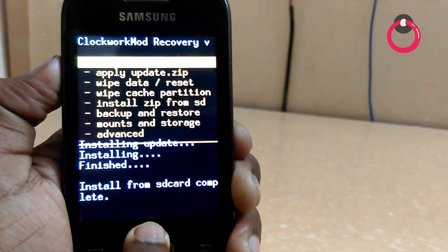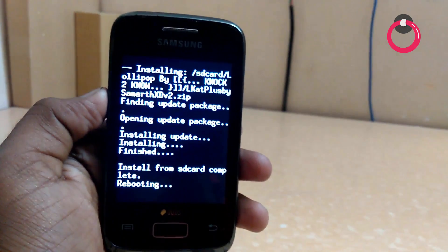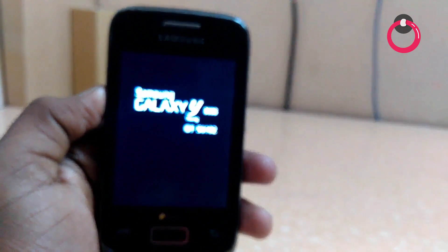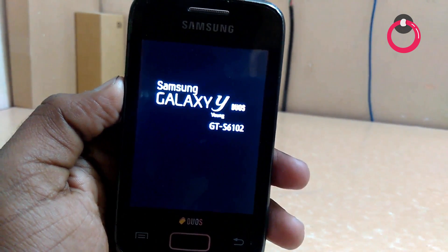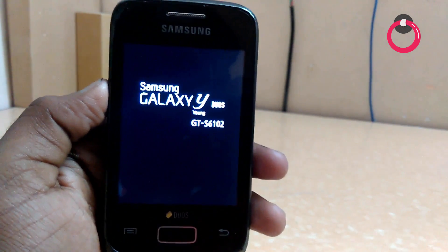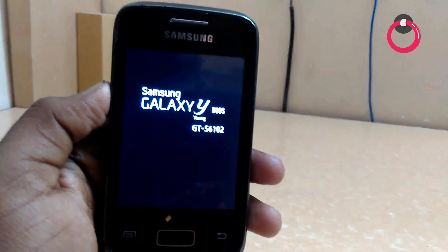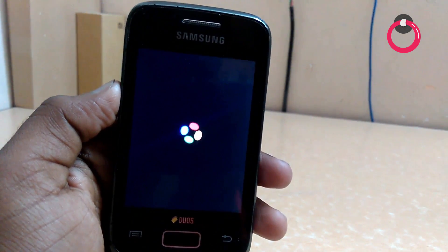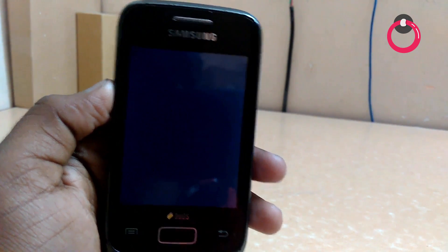Then you are done — reboot system now. It takes some time to boot as it's just been installed. Wait about two to five minutes. Yeah, it's good enough! Here is the brand new Lollipop for Samsung Galaxy S6102.